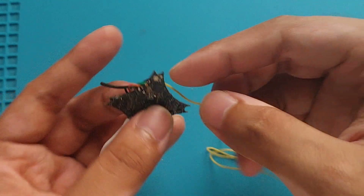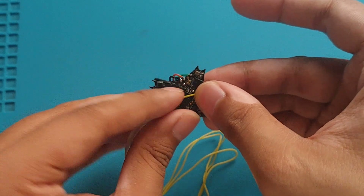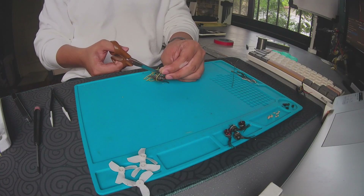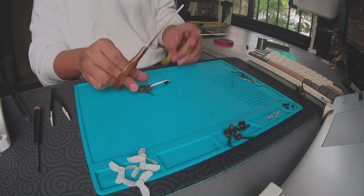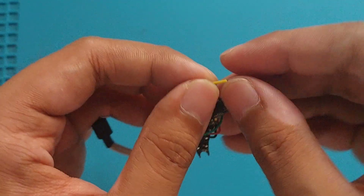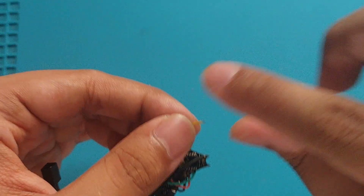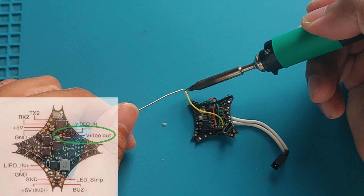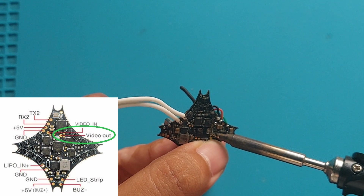Here I'm just routing this wire so I can gauge how long it should be. I'm going to cut it slightly longer than it should because I don't want it to have any tension. I'm now going to strip the other end of this wire and twist the exposed section so that the end is not frayed when we tin it. After this, we will solder it like before, tinning the end and soldering it into the video output pad.